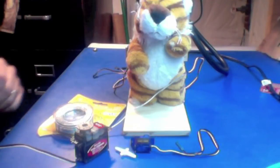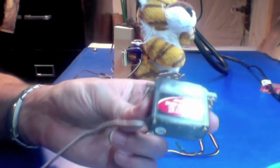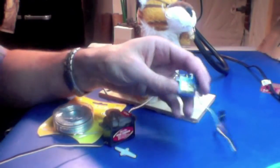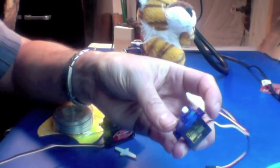I added two standard size servo motors. You can get those for about $10 to $15 — just do an online search for a servo motor. I also used two of these small micro-sized servos.